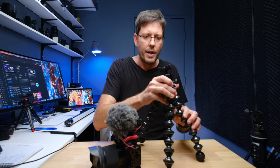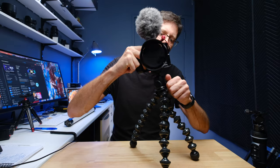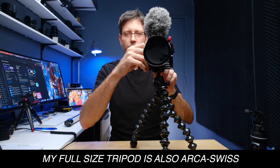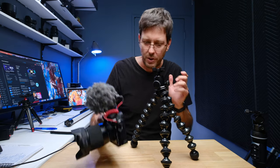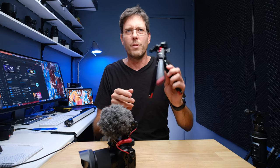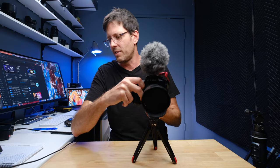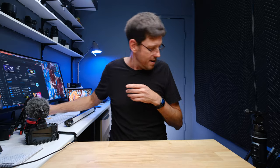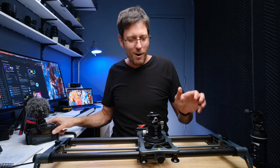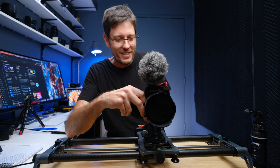This is my Joby Gorillapod — one of the pro versions. Once again, Arca Swiss plate — didn't have to add any tripod plate. And I've got this little SmallRig mini tripod, which is only $30 or $40 — a really mini tripod for when I really want a small size. Now you can see this theme here. This is my slider — my YC Onion slider. Once again, on and off. This is how quick all this happens.